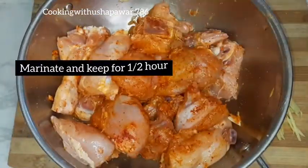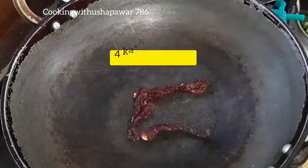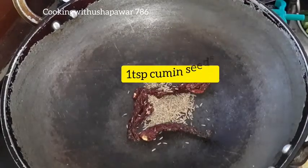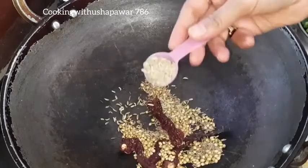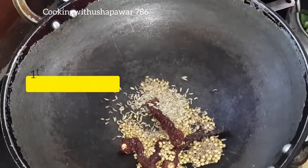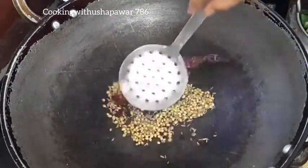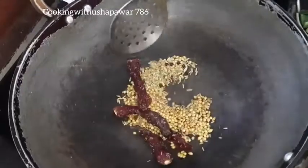First we will make curry masala. I will add 4 red chilies, 1 teaspoon of cumin seeds, and 2 teaspoons of cinnamon. We will roast them very well in low flame until the color changes.